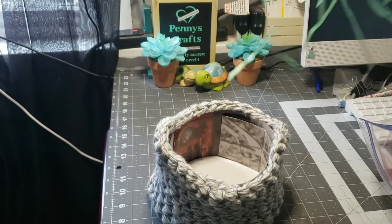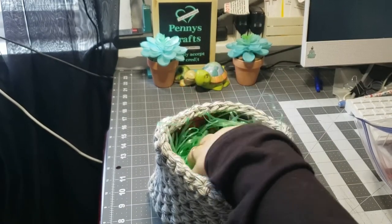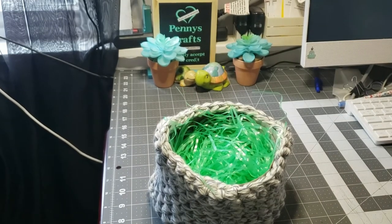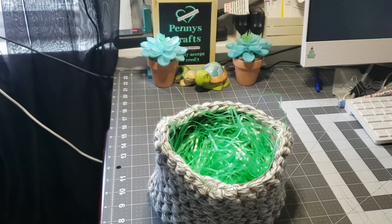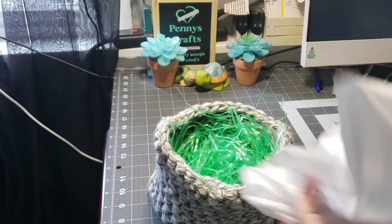It starts like that and then I'm going to throw in some crinkle — in this case I'm using green. And then I'm going to put some tissue paper on the top.